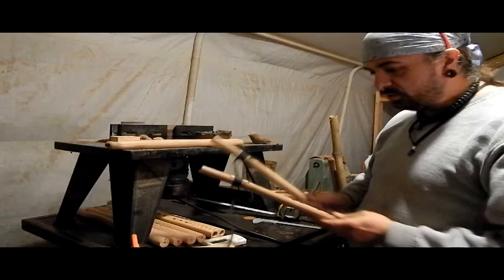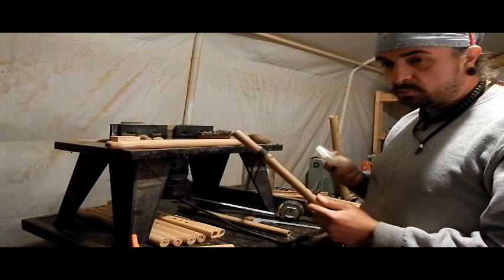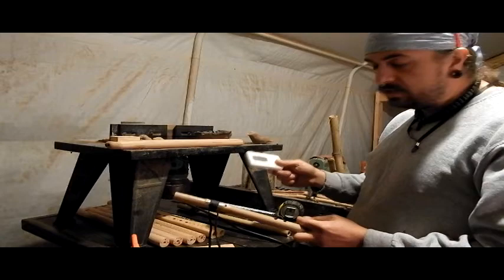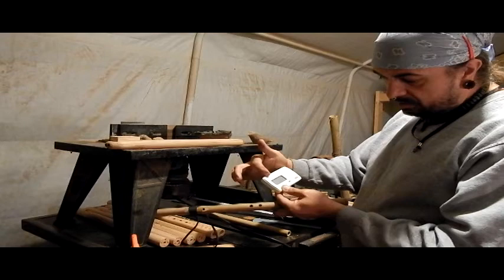So what we're going to do right now is we're going to tune this flute. For those of you that have been following me for a while, I've always used my cell phone. I recommend if you guys have an Android smartphone, you can download an app. The one I use is called GStream — I'm not an advocate of the company, I just use their software. This is an inexpensive little tuner, a really nice Korg brand, which I've always been fond of.